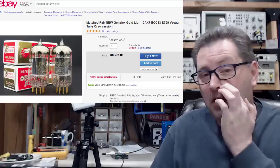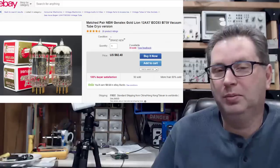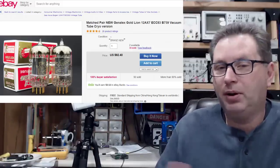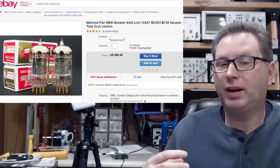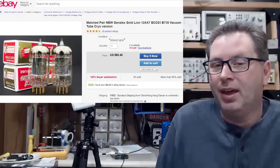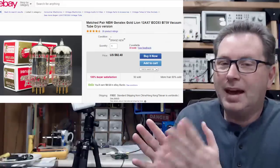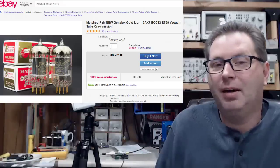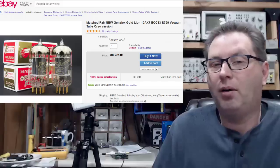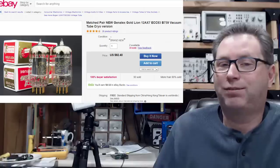Let's talk about cryo-treated vacuum tubes. The concept is that you take a vacuum tube and put it into a unit designed to freeze it down very, very cold — near sub-zero — and in doing that you change the metal structure making up the tube, which somehow improves its overall performance. I'm just calling that a bunch of bull, and I'd love to get into a deep physics debate with anybody who says it's not.